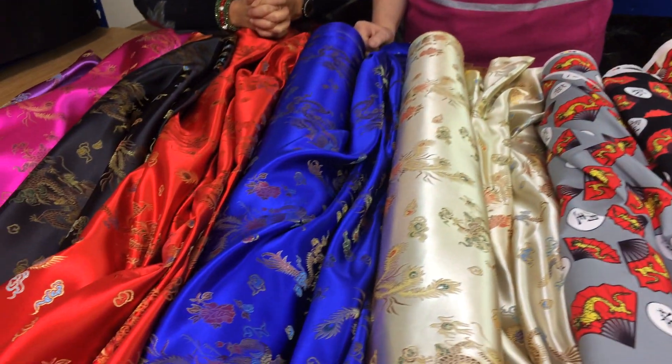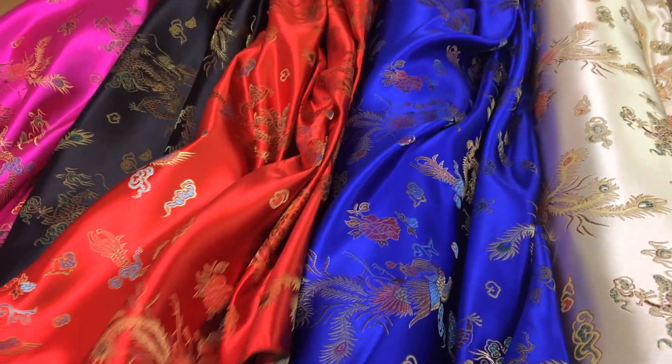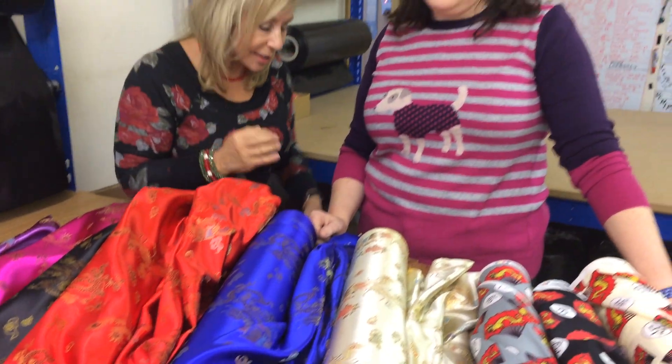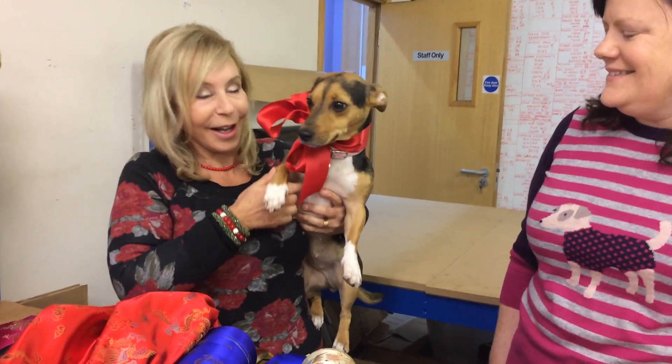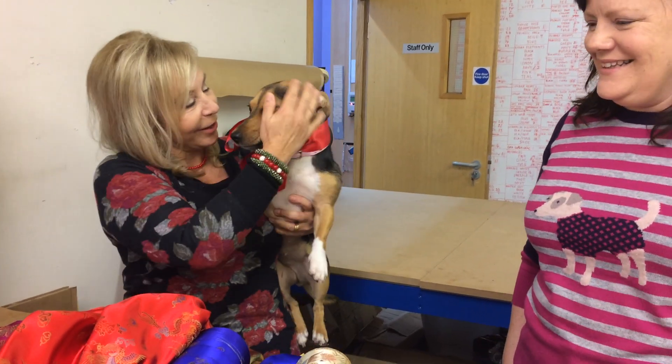Sing yin hua le, which is Happy New Year in Mandarin. It's going to be Chinese New Year and we'd like to inspire you into making something from our beautiful Chinese fabrics. It's the year of the dog — thus the dog. Say hello Roxy. Hello Roxy. Sweet thing.